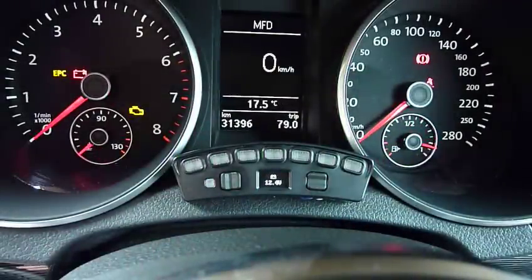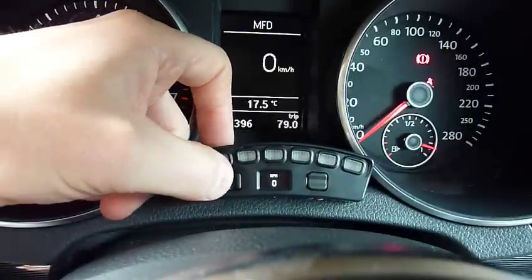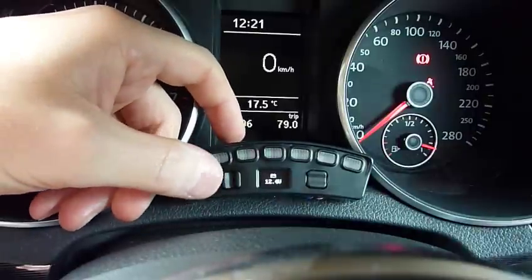So we have the situational screens: battery voltage, RPM, or turning the lights off. If you've got any warnings, they'll show up here as well.